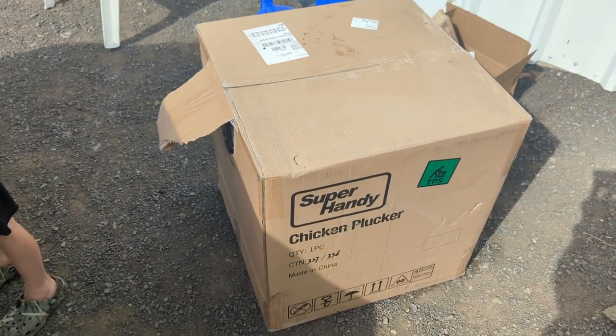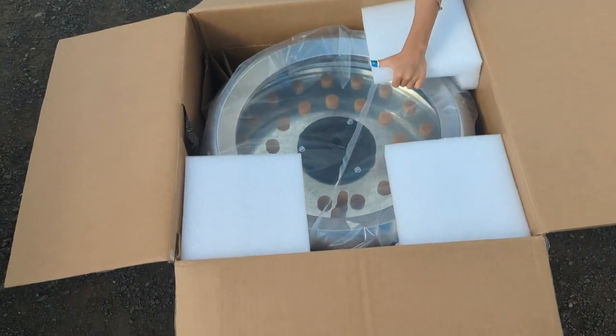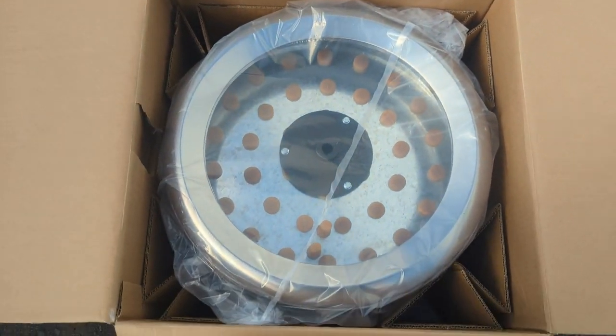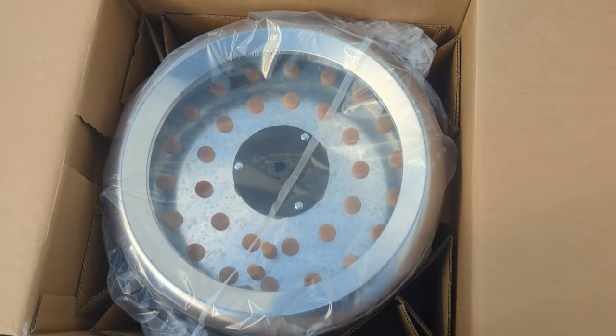Bennett, what's in that box, bud? Chicken plucker! Here comes the chicken plucker. We got this thing on Amazon — we're going to post the link with the review, obviously. So if you're interested in getting a chicken plucker, I'll let you know how this thing is. It's heavy though — like a good 60 pounds. I'm not sure it's going to work for the turkeys, but it'll definitely work good for the chickens.